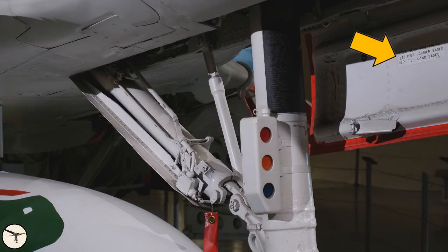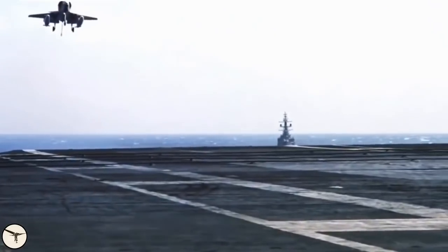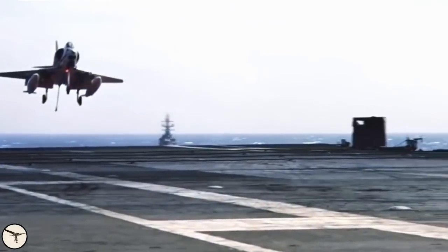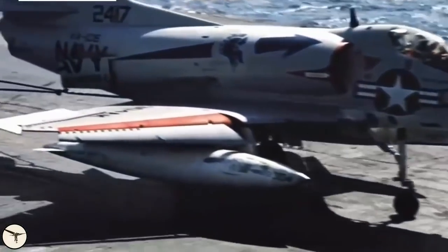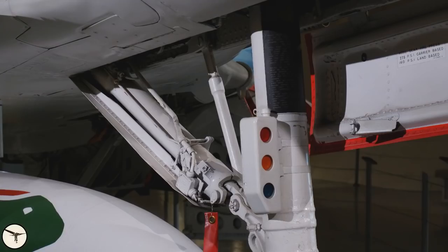On the gear door there is a placard showing the tire pressure in the nose wheel. When operating from aircraft carriers the pressure is 275 psi — this is very high, but necessary because the touchdown force is 3 to 4 g. When the aircraft is land-based the pressure is 160 psi.